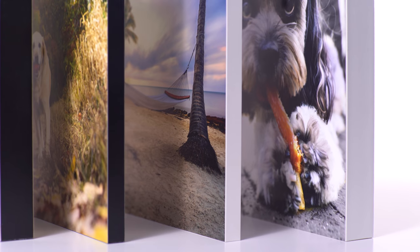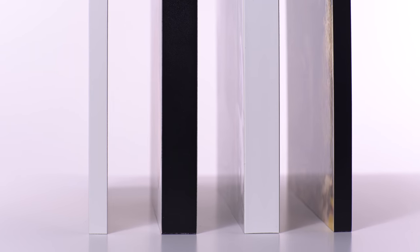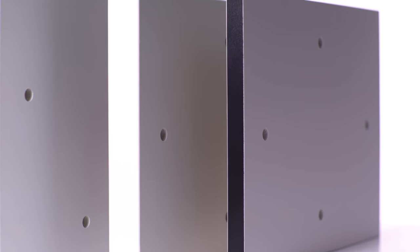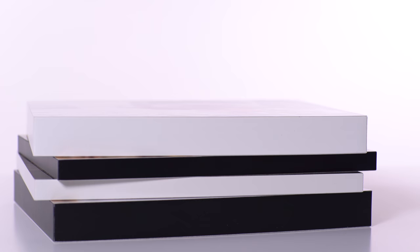Standouts are a great way to create eye-catching dimensional wall art from your photography. Standouts arrive completely ready to hang and are available in two depths and two colors.